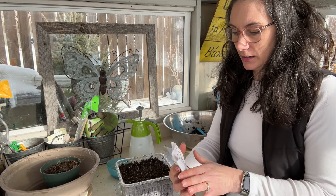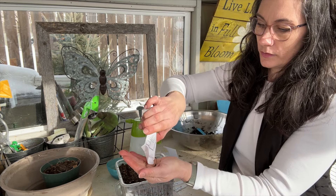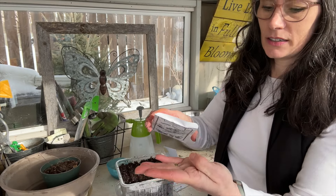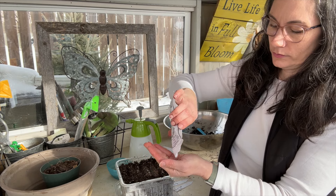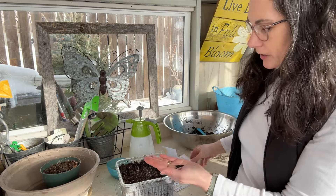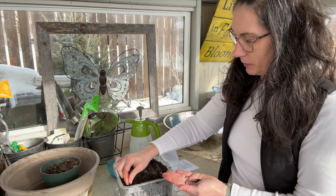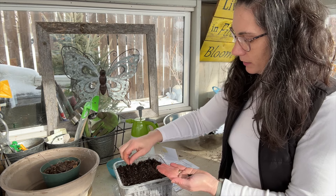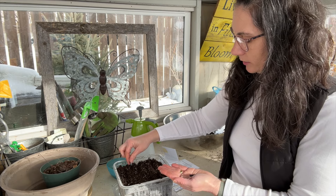So let's see what we have in here — just little black onion seeds. I'll try and use them all up. I think I got them all out of the packet. I'm just going to set them in the furrows, about a quarter to a half inch apart, just letting them fall and roll into the little groove where they land.